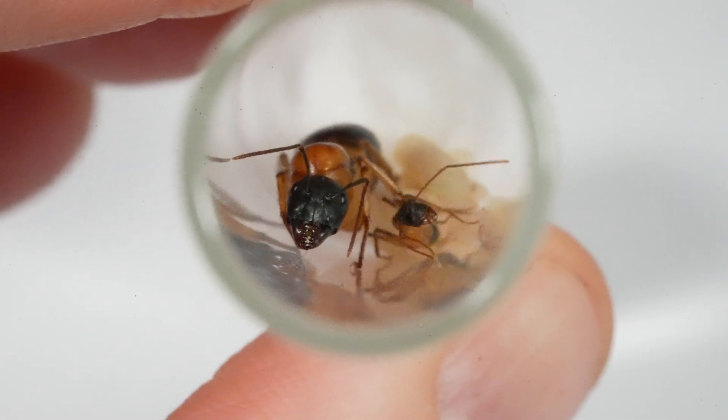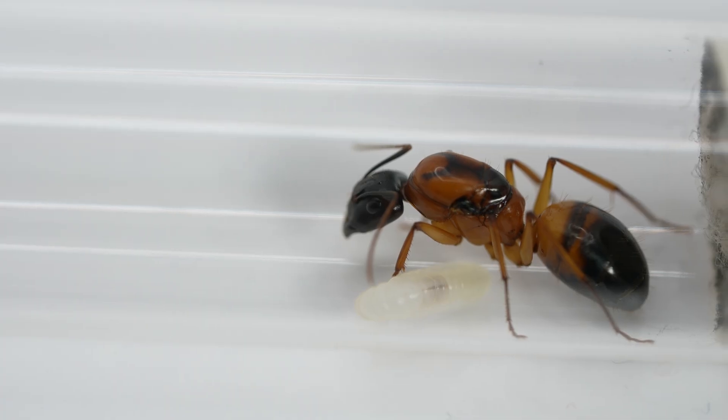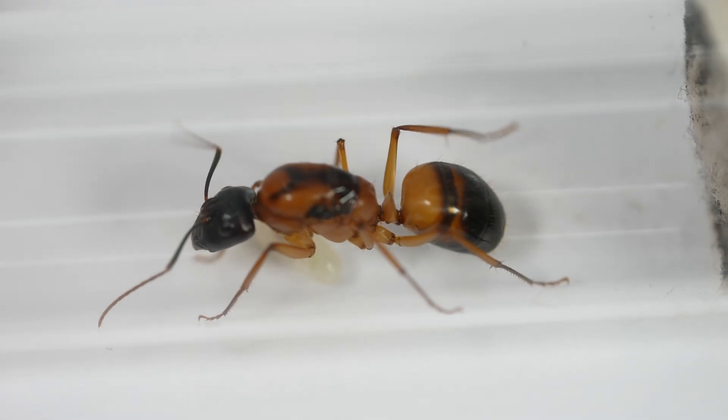Camponotus consubrinus are commonly known as the banded sugar ant because of their stunning orange and black markings. The queen is about 17 millimeters long and these ladies have a remarkable glossy black head, which is seen really well here.